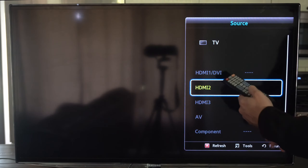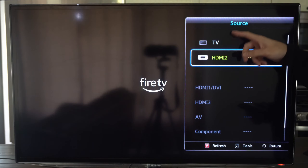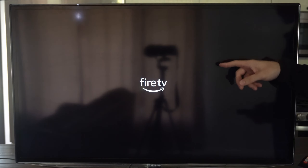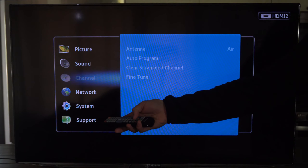Let's go to it and then select it. When it's plugged in and the power is on for that device, it should show up on the top of your TV. Let's select it — and here's my Amazon Fire Stick.